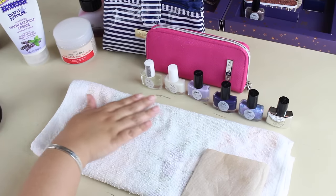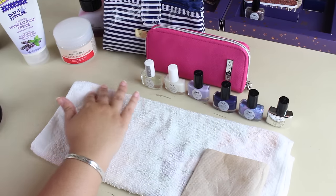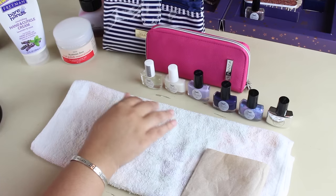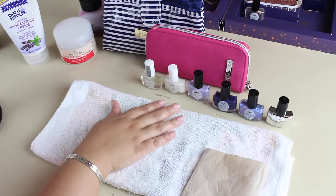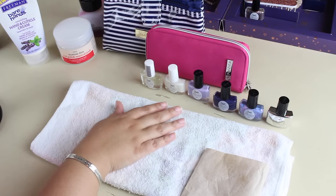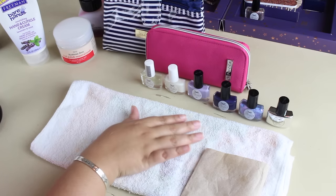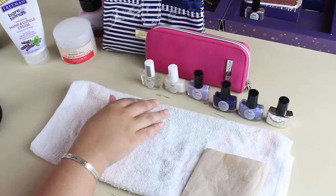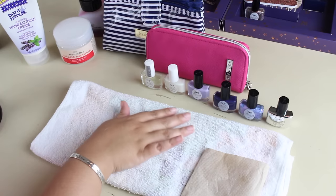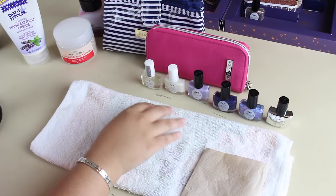These are some of the nail polishes that I received in that Advent Calendar. It was so fun opening all of the boxes. I hope you guys enjoyed that video — it was longer than expected, but then again all of my videos are quite long. So right now I'm going to paint my nails since they are pretty bare.